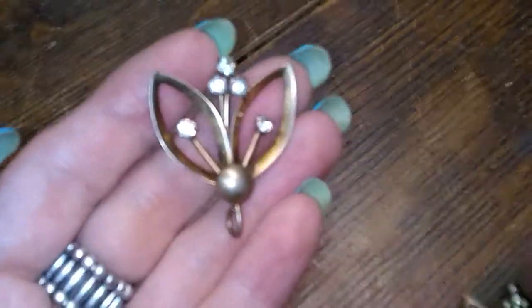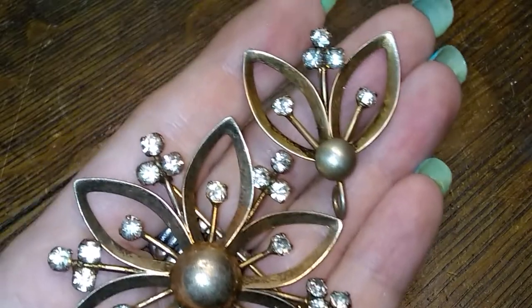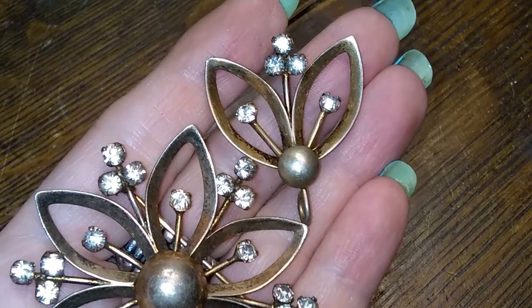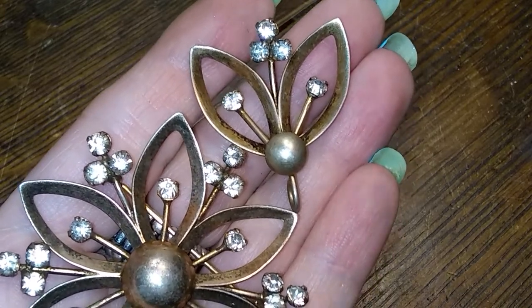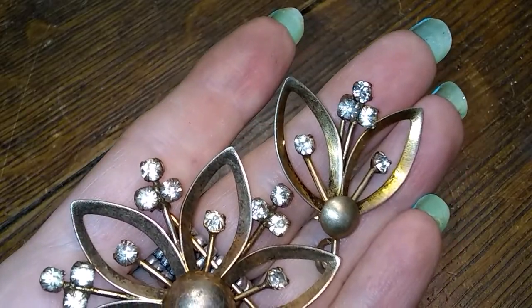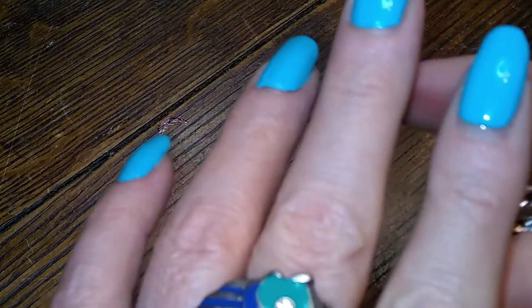These guys are really cool looking. I don't know what stones those are — I don't know if they're rhinestones or moissanite or white sapphires or diamonds. Maybe it's time for a presidium tester. I can't justify it though — I just don't get enough stuff with stones in it.